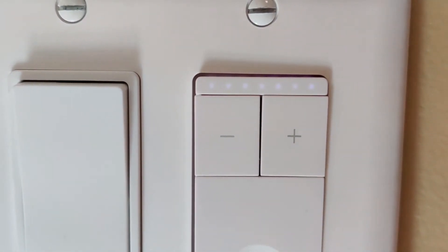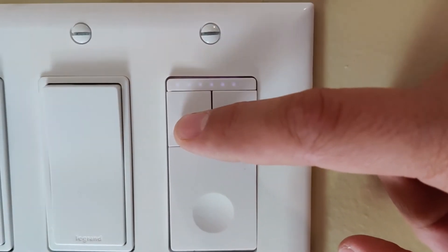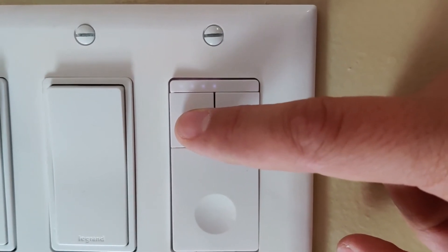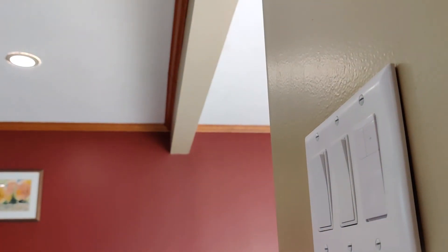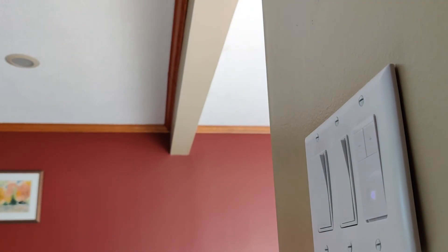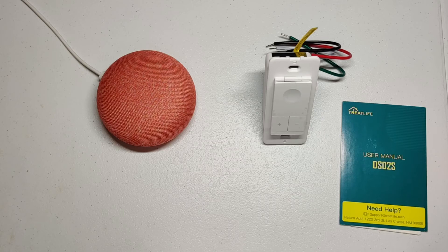Another feature I think is neat is the dimmer LEDs that show the brightness level at the top of the switch. The switch remembers the brightness setting you used last when you turn it back on. In manual operation, there is a slight delay from when you press the switch to when the light actually comes on. When the switch does come on, the LED indicator for the brightness scrolls across the top of the switch to the position at which you last left it.